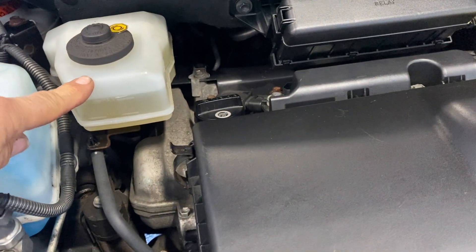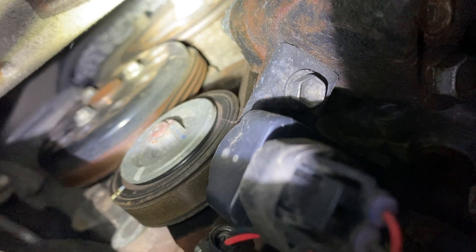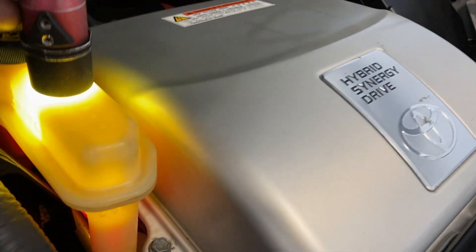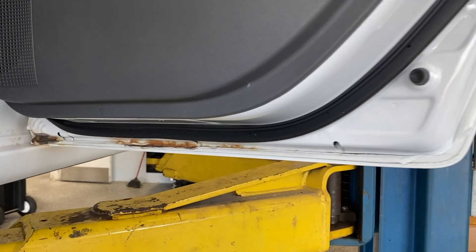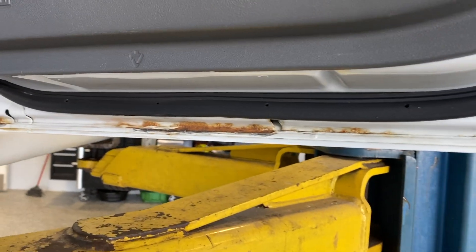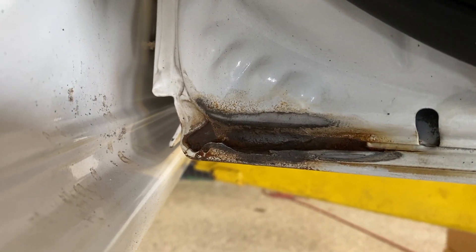My brake fluid level is okay. The water pump belt looks good — I don't see any cracks, it's pretty tight. Coolant level is okay. The hybrid coolant is a little low, so I'm gonna top that off. AC is working. The rust is not too bad, it didn't go through. I'm trying to clean it up as best I can.